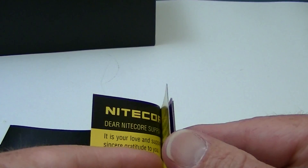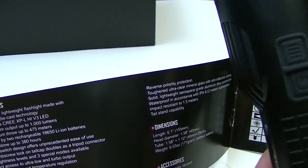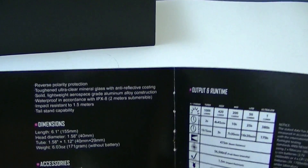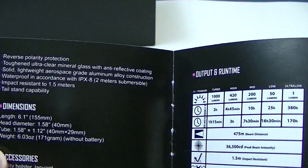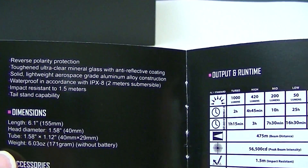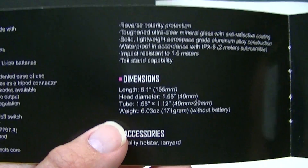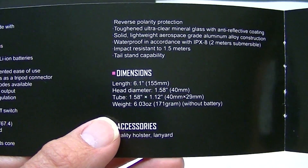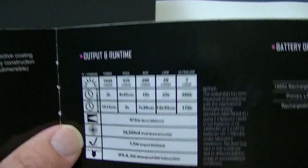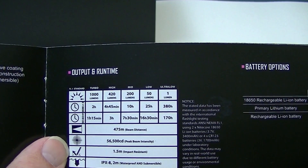A couple of bits of information from the instruction manual: weight-wise, it is hefty. It's 6.1 inches long and 6 ounces without the battery — I think about 9 ounces with the batteries. It does have a little bit of heft to it. As far as brightness levels, you get ultra-low, low, medium, high, and turbo.